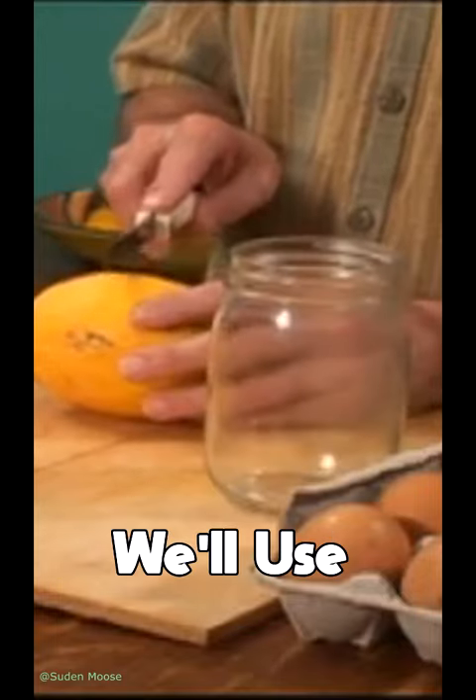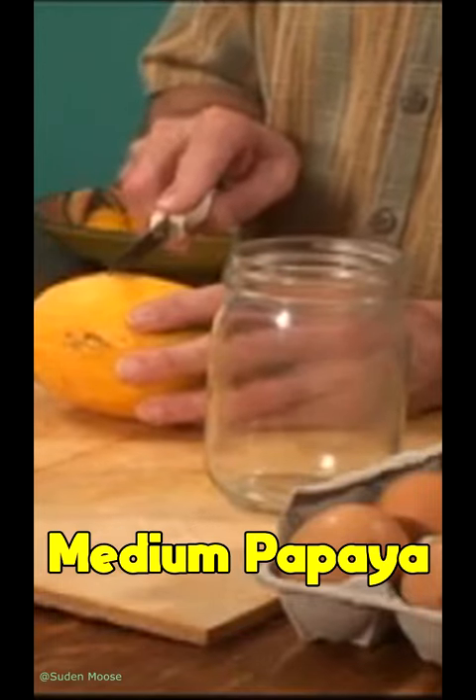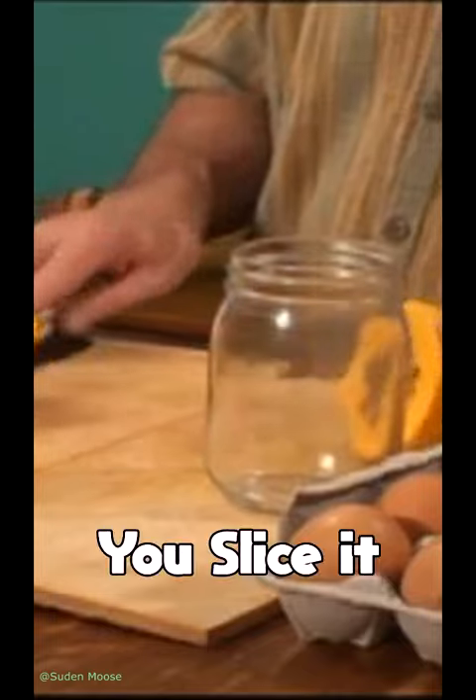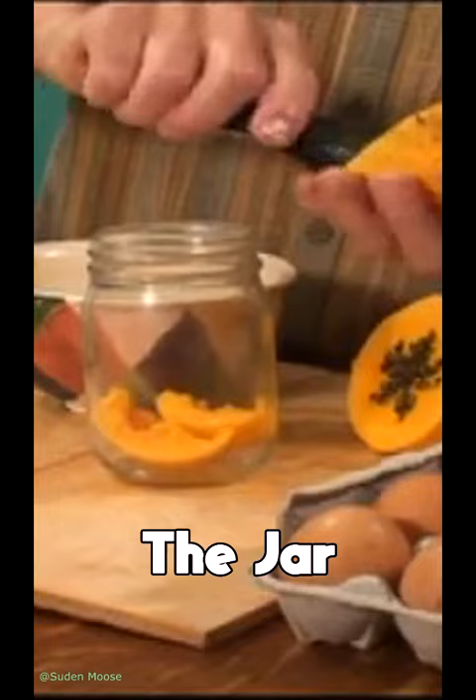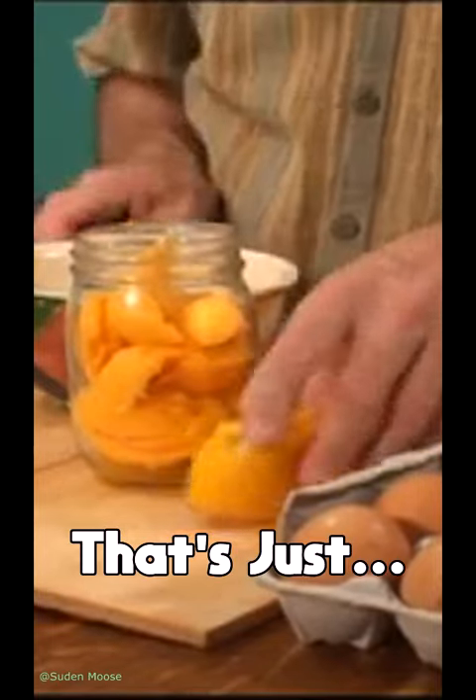Two-cup custard. We'll use about half of this medium papaya. Slice it and remove the seeds, then scoop the papaya into the jar. That's just about right.